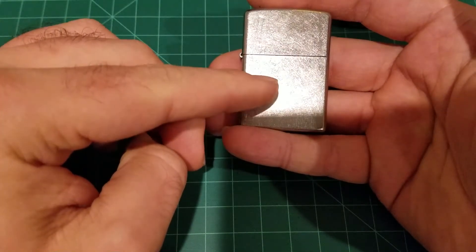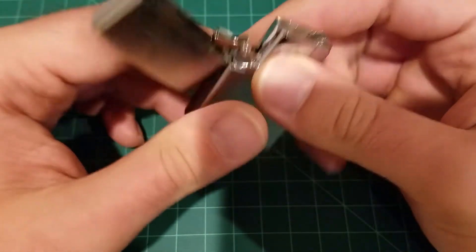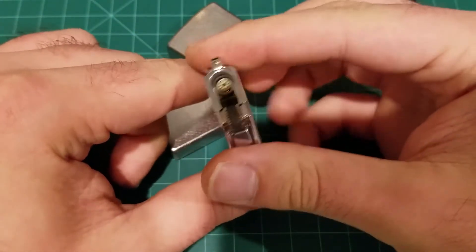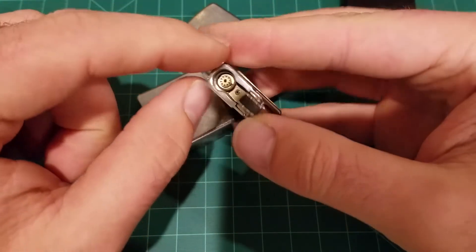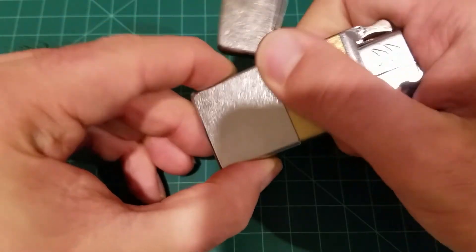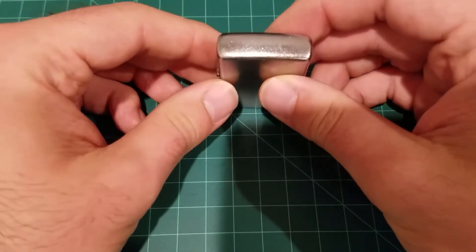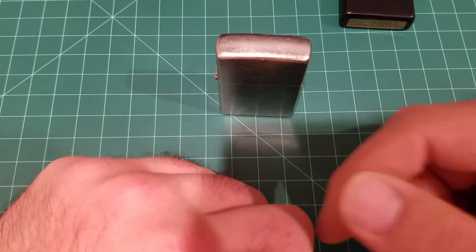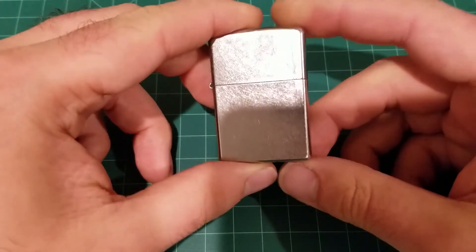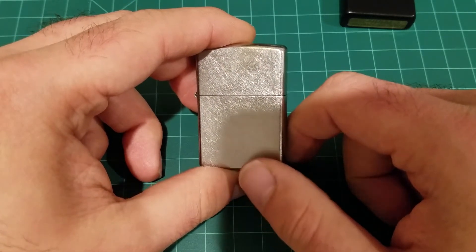I might buy a second one, it's that good. One more thing: you could technically use it by itself, but I wouldn't — if you carry it in your pocket, lint and debris will definitely clog up those little nozzles. So definitely get yourself a Zippo casing, even a cheap one, put your insert in, and you're ready to go. Overall, I really like this lighter insert. Let me know what you think in the comments below, and if you'd consider buying something like this or have any questions, please give me a thumbs up, consider subscribing, and I'll see you next time — have a great day!